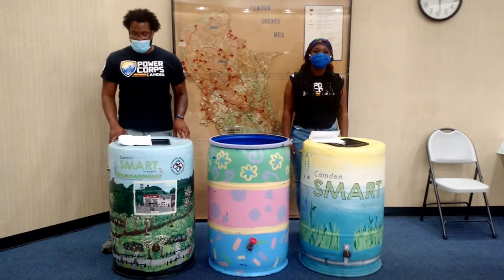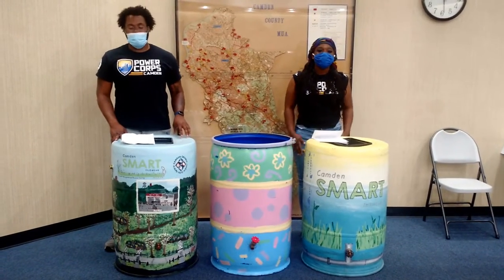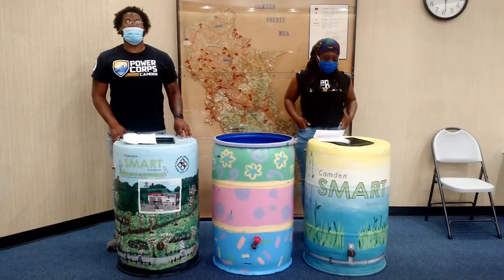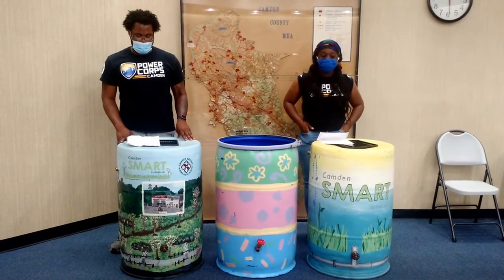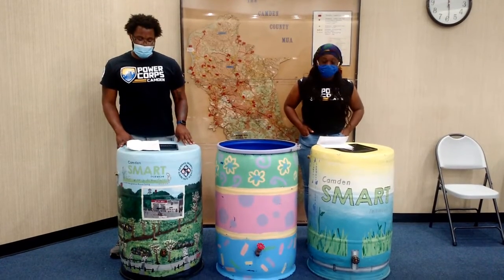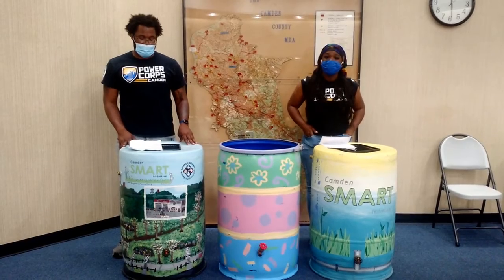Hello, we're the Camden Power Court, and thank you for conserving water, helping the environment and protecting your community from combined sewage flooding. This rain barrel has been provided to you free of charge by the CCMA, Camden Smart, and the River Network, with free barrels generously donated by Coca-Cola.